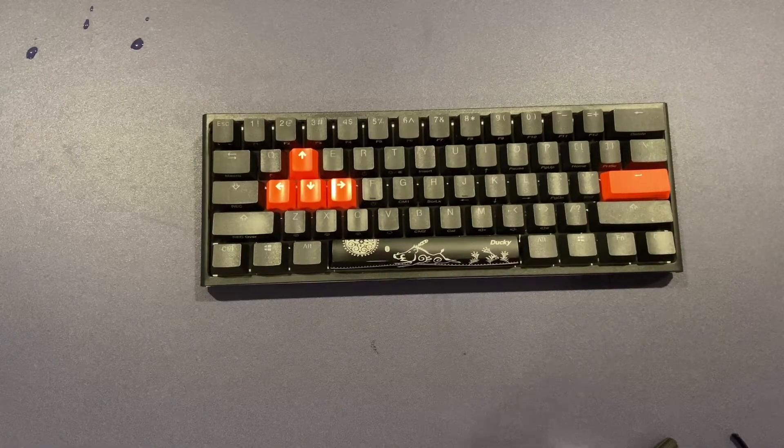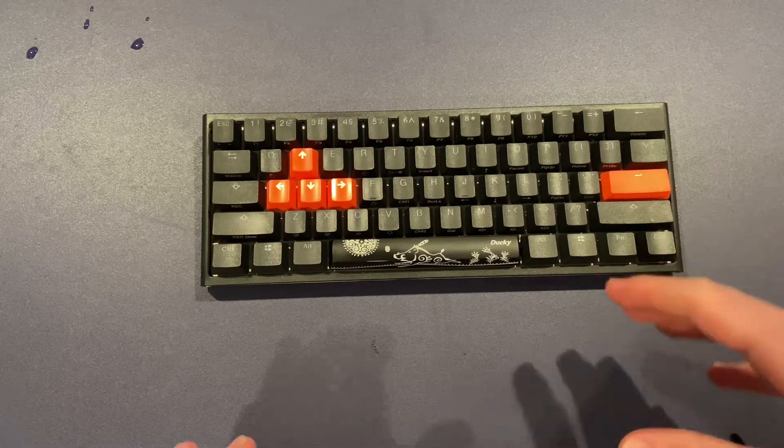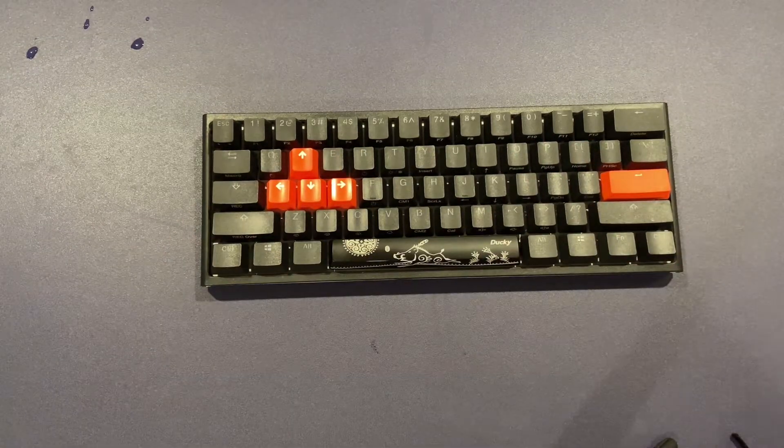The first step is to take off every key. You're definitely going to want to take a picture before this so you know where to put the keys back.